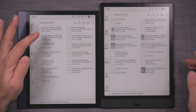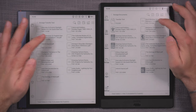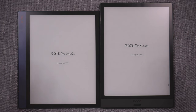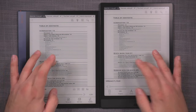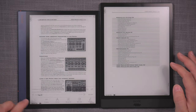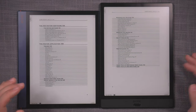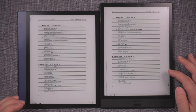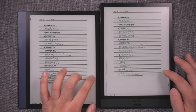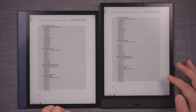Now I'm opening the Nord Modular document, which is a very heavy file — full of images and text, quite a lot going on. This is a relatively difficult document for readers to handle. I'm trying to navigate past the hyperlinks to get to a page. So far the hyperlinks are behaving as expected.